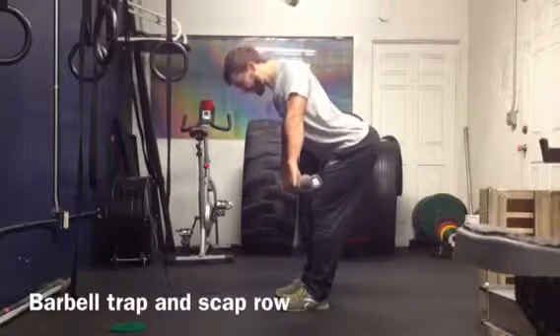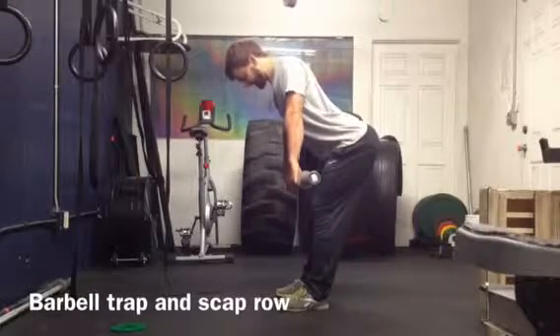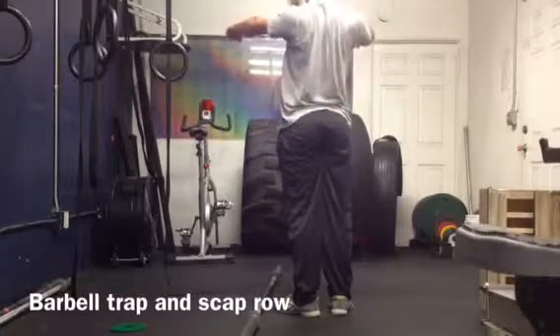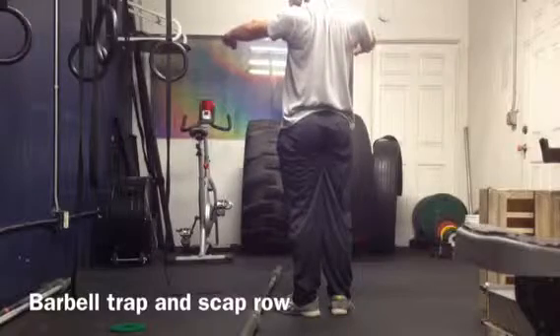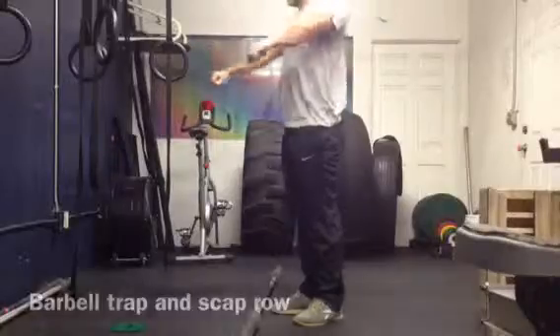Nothing's happening in the arms — all that's happening is I'm squeezing my shoulder blades together and letting them go forward. Shoulder blades come back, shoulder blades come forward. I'm not squeezing up in my neck, I'm just trying to squeeze straight.